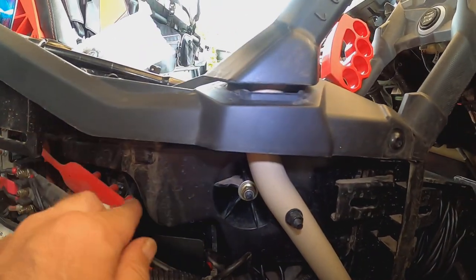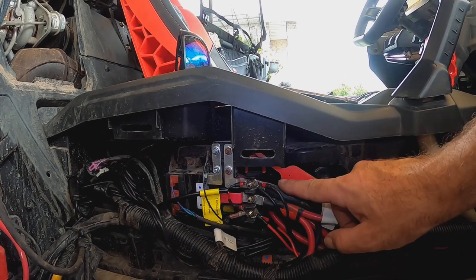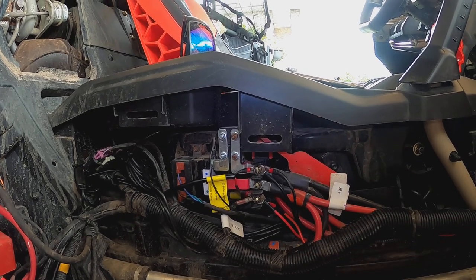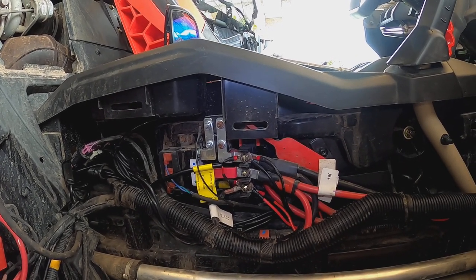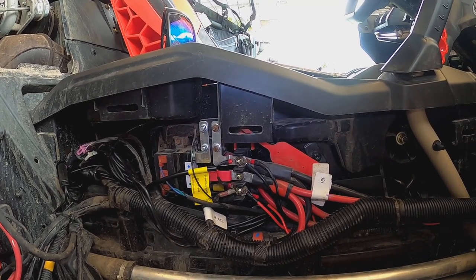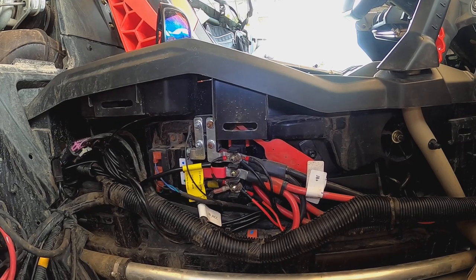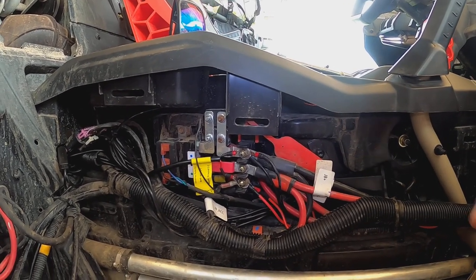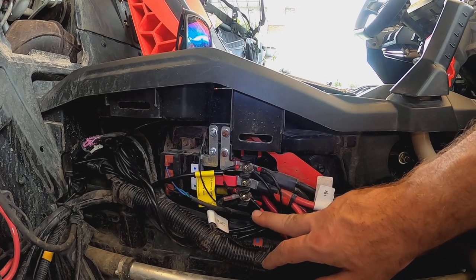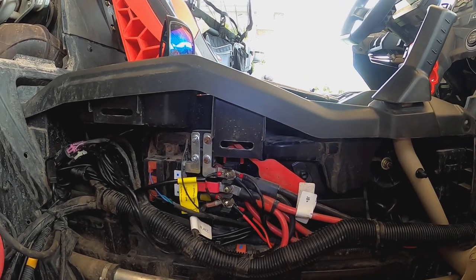They just plug in and then it's positive and ground into the bus bar here. For those not familiar: you've got your ground, your constant power, and then your accessory — so when the key comes on, the accessory lights up and everything comes on. Just to make things simple for me when I come back to wire everything into the fuse/relay box that Oxbeam has coming for me, it'll be plug and play to the switch panel. For now, I've got all three Far Mudding products — the whips, the halos, and the rock lights — on the accessory block. Easy peasy, very simple. They do include inline fuses as well.